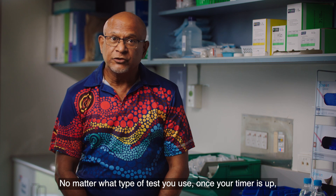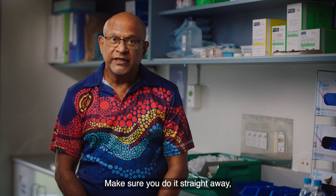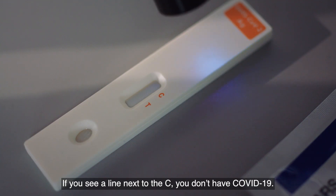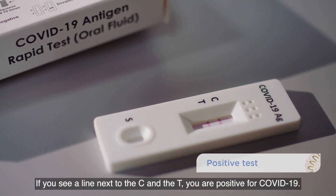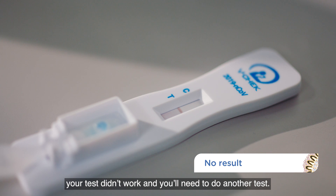No matter what type of test you use, once your timer is up, check the strip to see what it says. Make sure you do it straight away as it can be inaccurate if you leave it too long. One RAT even has a torch to help you read the strip. If you see a line next to the C, you don't have COVID-19. If you see a line next to the C and the T, you are positive for COVID-19. If you only see one line next to the letter T or no lines at all, your test didn't work and you'll need to do another test.